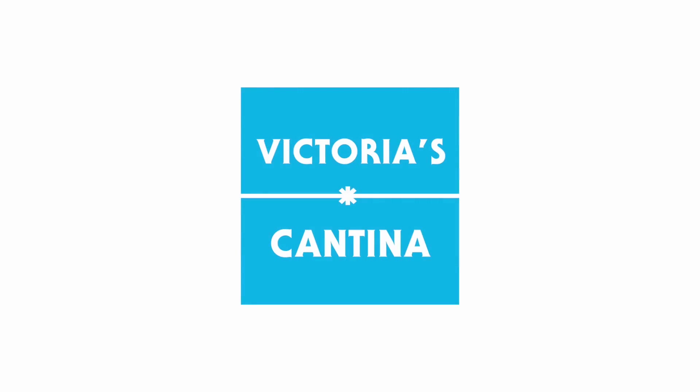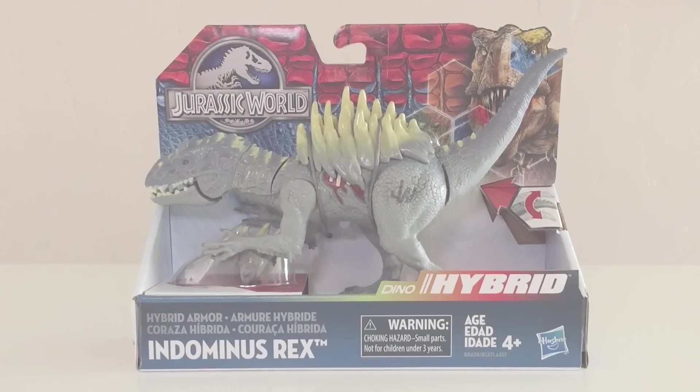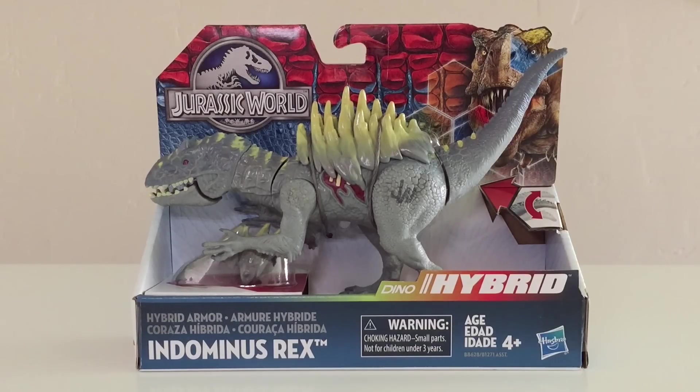Hello everyone and welcome to Victoria's Cantina. Today we're having a look at the Hasbro Jurassic World Dino Hybrid Hybrid Armor and Indominus Rex.